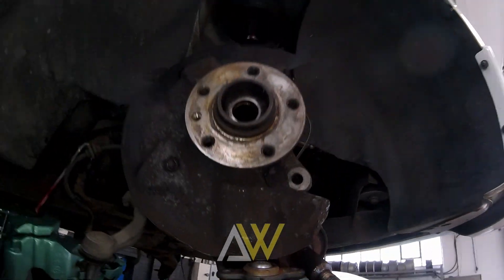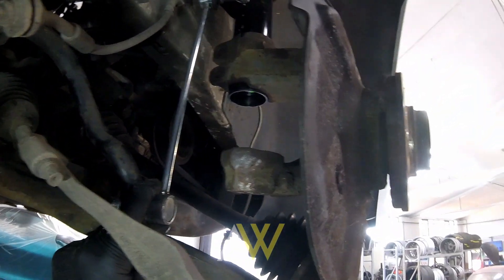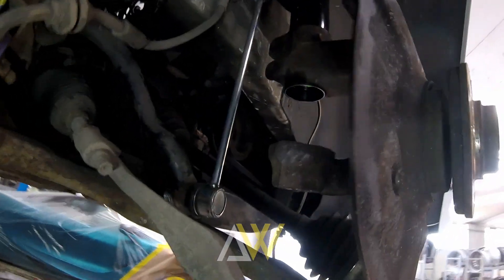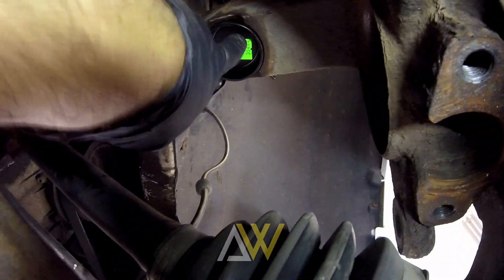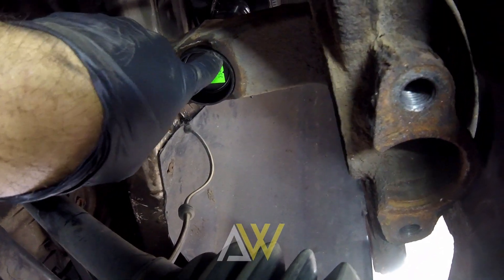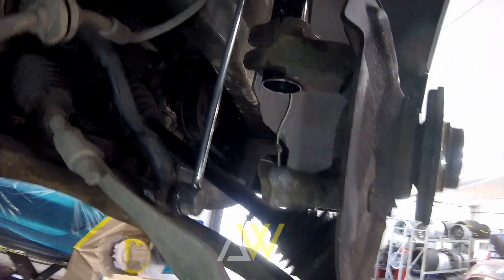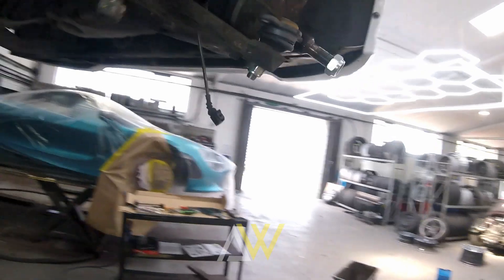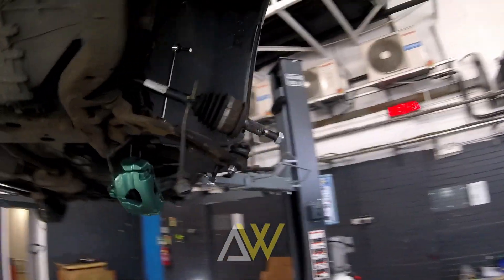We've also changed the drop links. You may remember me saying the drop links are longer because there's more travel - the vehicle goes lower and therefore the drop links have to be longer. The hub mod - which is basically grinding out a little bit of metal to allow the strut to sit slightly further down the assembly - has been done. The pinch bolts obviously have to go in and all this needs to be bolted back together, but I think within the next few hours we're going to have all the hardware back on.